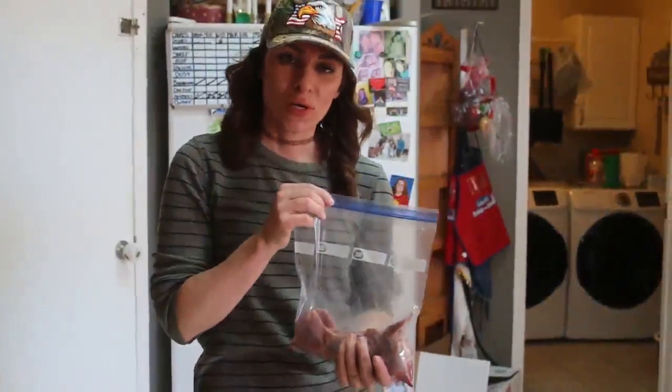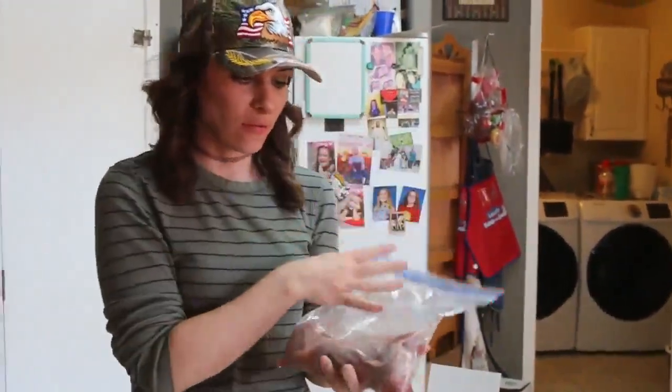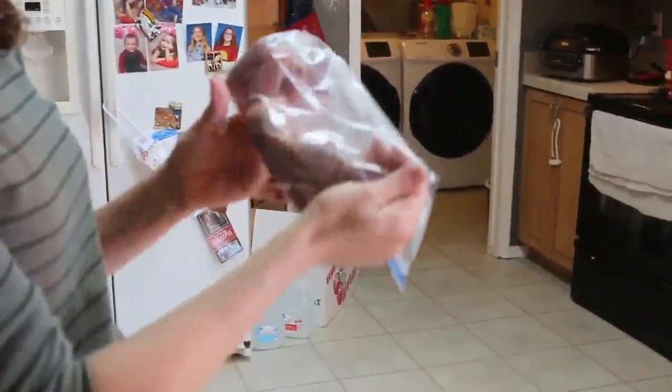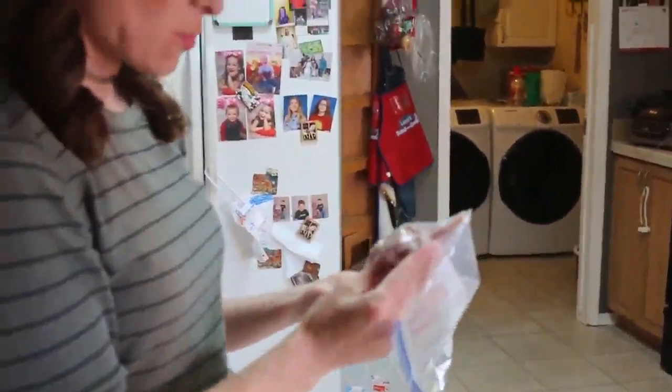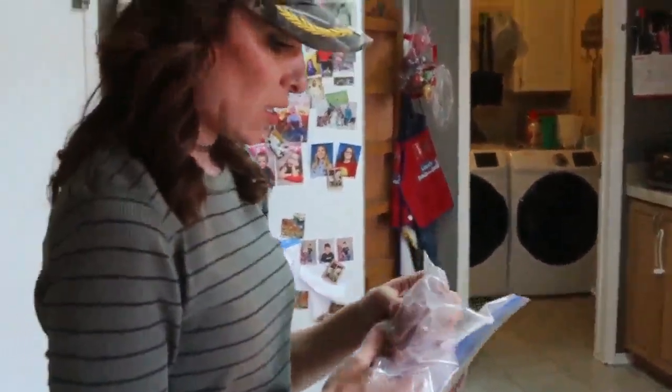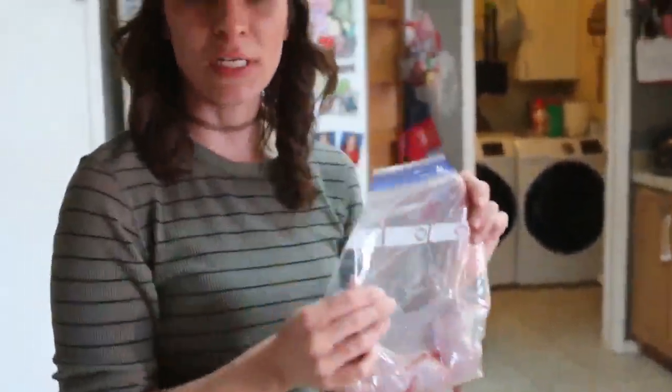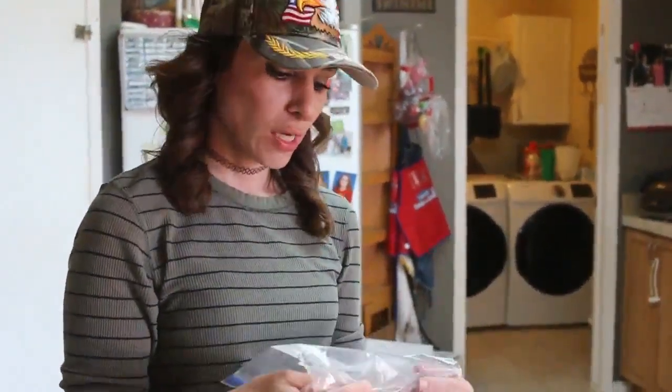Alright, so we're home. I got this guy washed and finished getting all the bits and ends off. I finished chopping the legs off, chopped its head off, and finished chopping the bottom parts off. It's completely gutted, cleaned, and ready to go. I'm going to set this guy in the refrigerator to rest overnight. Tomorrow morning I'm going to put him in the oven, slow cook it, and we're going to be eating rabbit tacos.